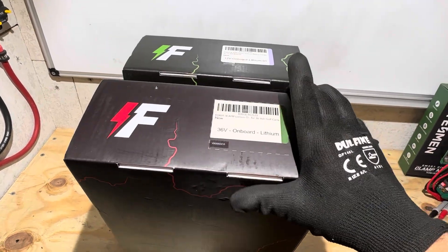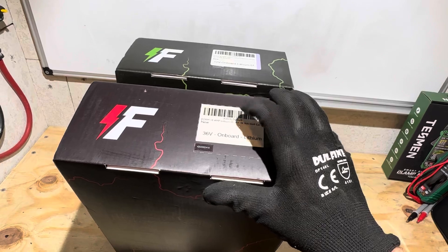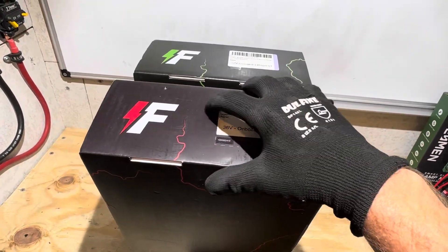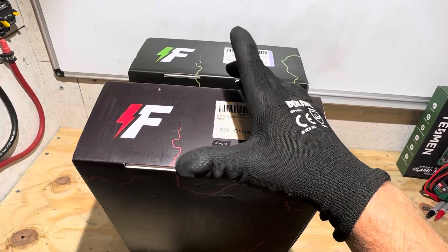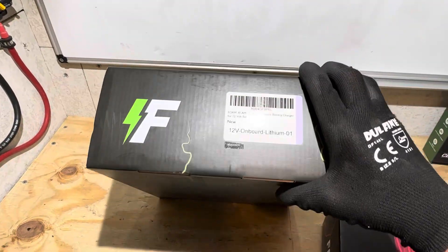I've actually got two chargers from FormCharge. I've got this 36 volt one for an upcoming 36 volt build, so we're not going to go over the 36 volt lithium today. I've already reviewed their 51.2 volt charger on a previous video, so I have a link in the video description for that. Today we're going to focus on this 12 volt unit right here.